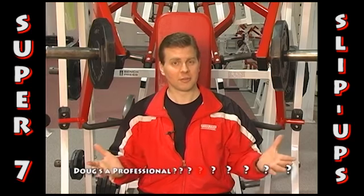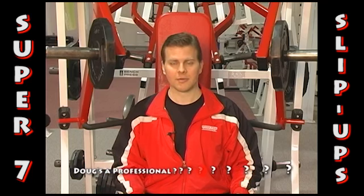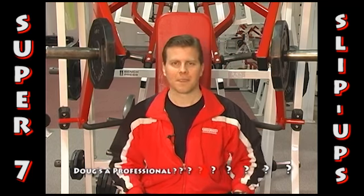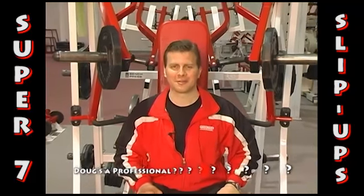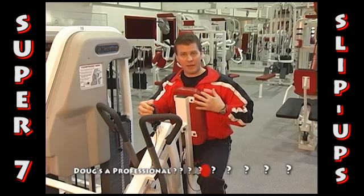As you saw from our little intro montage, there are a lot of different types of chest presses out there. We're on to our third exercise for chest: chest press. One setting moves the chest pad forward and backward.